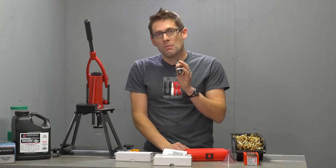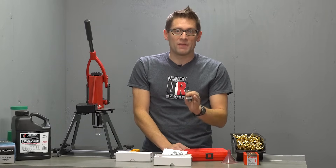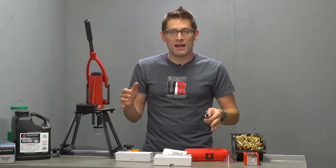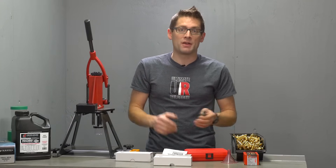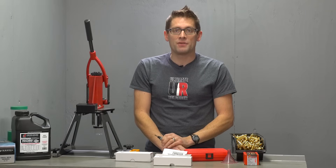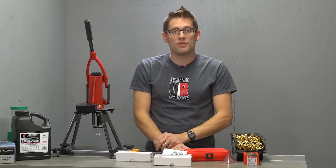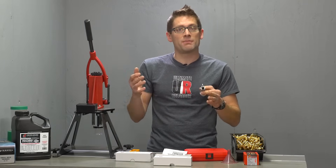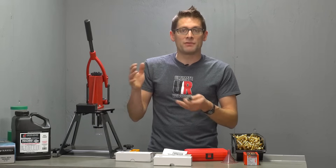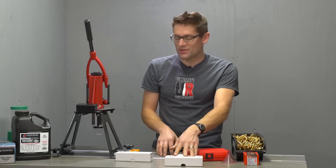With the bushing bump die, you have control over case neck thickness variation with the bushing, which is nice. You can swap out the bushings and reload different brass — some that are turned, some that are not — and also control the shoulder bump. So the full length sizer is really the best solution if you have everything dialed in with a very repeatable formula. The bushing bump die is great if you're working on different loading scenarios to find the best load and components for your rifle, or if you want to load different types of brass.